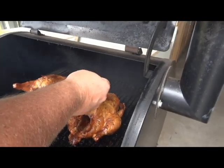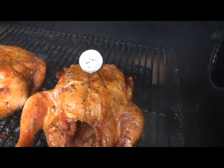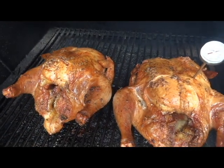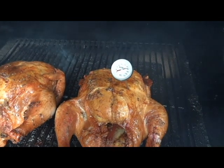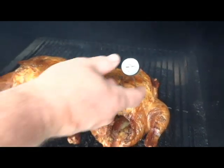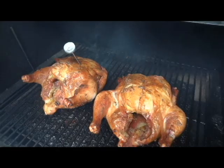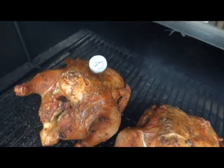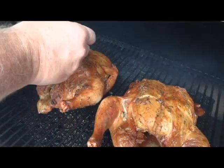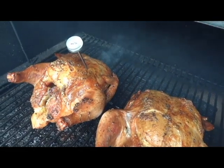There's definitely clear fluid coming out of it, so we know we're good. We just reached 160 degrees, so we know we're good. Let's check this one real quick — it's at 160 as well, so that one's good too. These are done, we can shut them off.